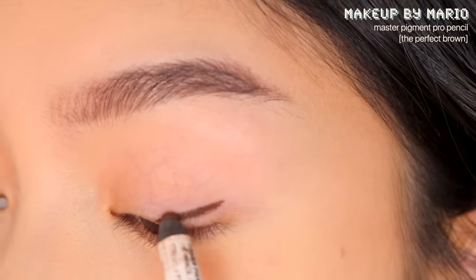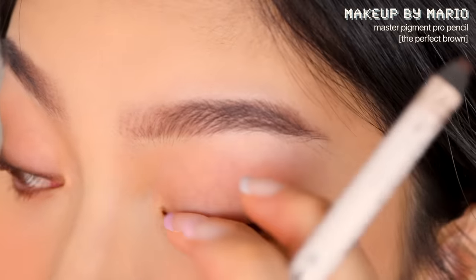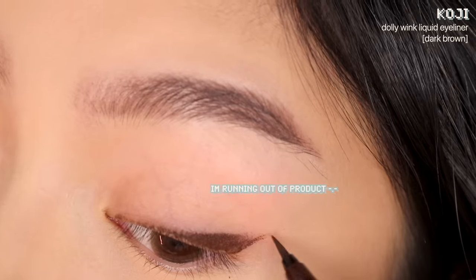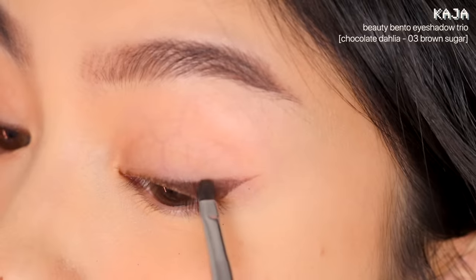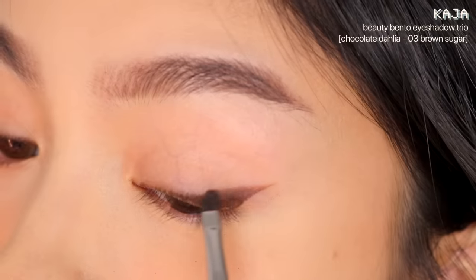I'm starting with a dark brown pencil liner to create the base shape for our wing. Next I'm using a liquid liner to create a sharp edge for the end of the wing. Then I blend a dark brown eyeshadow into the wing to set it and soften the edge — this will ensure the liner lasts all day and makes it look less harsh.